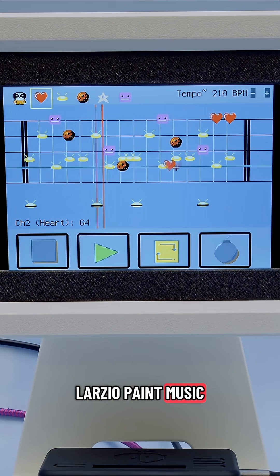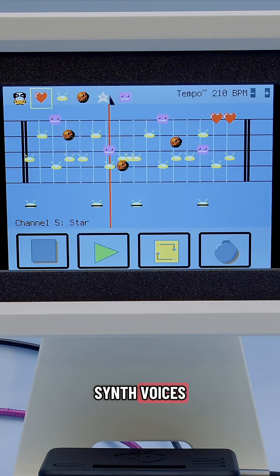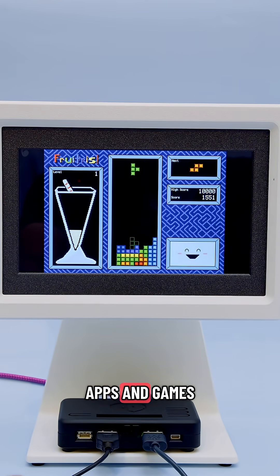Larzio Paint Music is a love letter to Mario Paint where you draw notes on a music staff using different samples and synth voices. Folks from the community are also contributing their own apps and games that you can easily add to Fruit Jam OS.